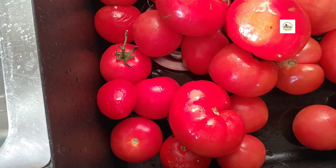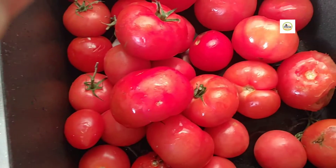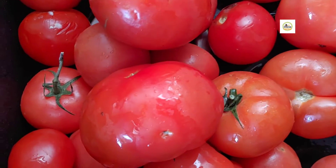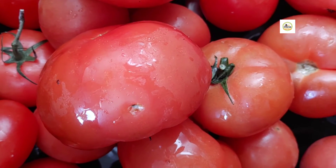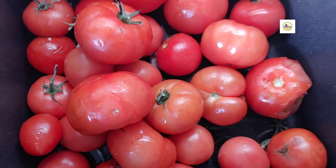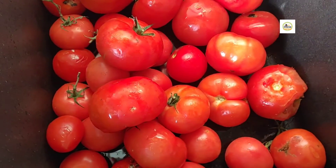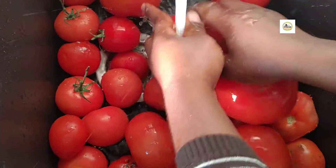Hello guys, welcome back to my channel. Thank you all so much for tuning in. Today I'm going to be showing you how I make my tomato paste at home. I got a lot of tomatoes in the house and some of them were getting bad, so I decided to make it in the form of a paste and keep it in my freezer so I can be using it little by little.